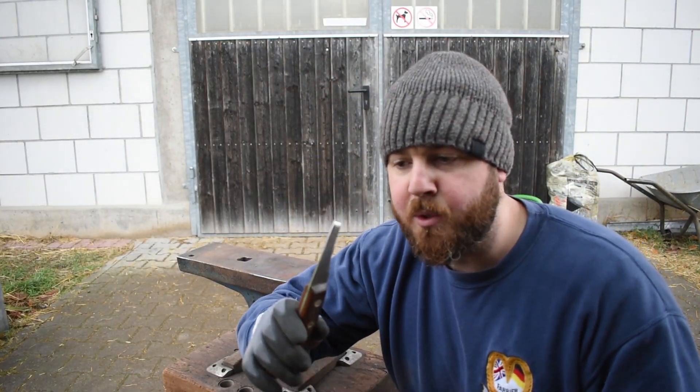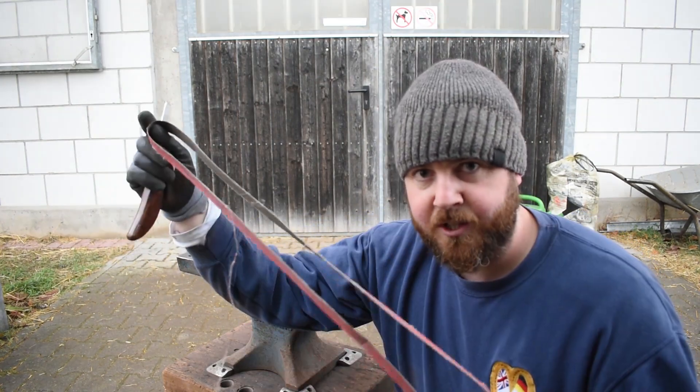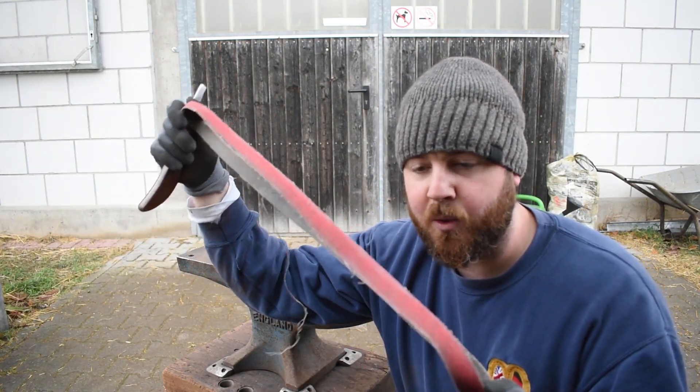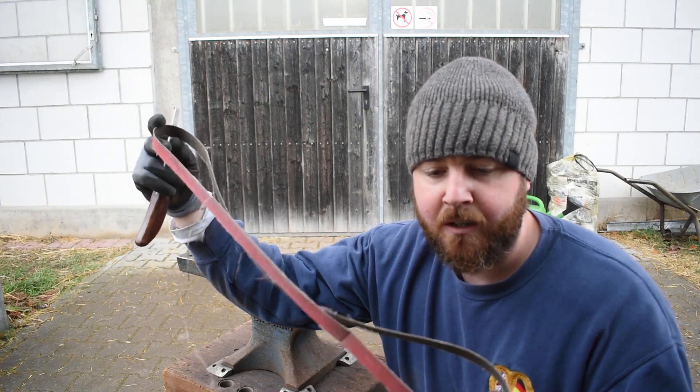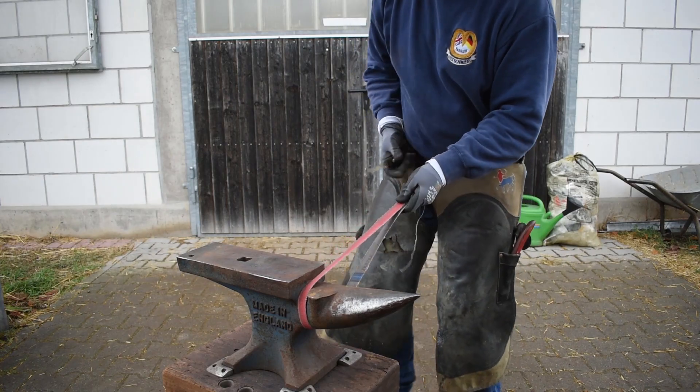Hi guys, welcome back. In today's video I'm going to give you three simple hacks when you're out and about doing your daily grind as a farrier — three things that are going to make your life a little bit easier and put a finishing touch on the hoof. First tip: when you're on the move and it's hard to really sit down and sharpen your knife, what I do is take a piece of broken belt from the grinder and hook it around the anvil like this.